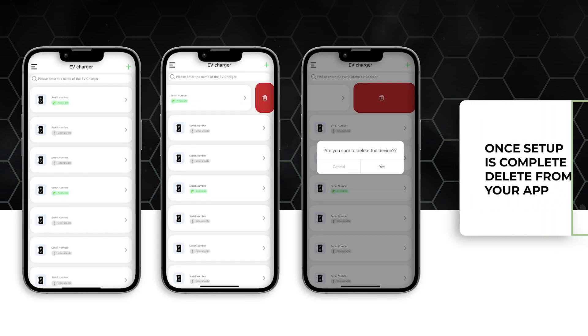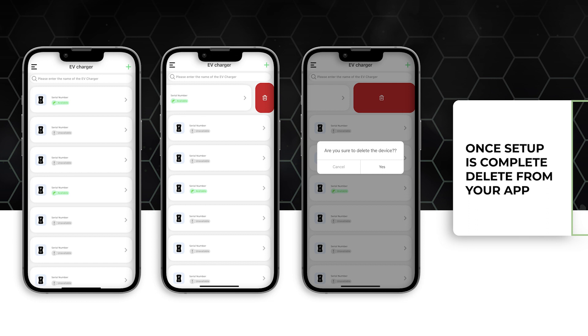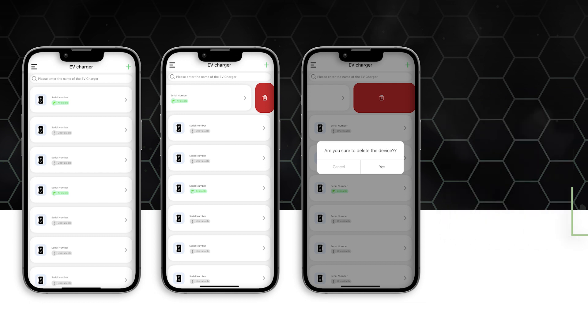Once you have finished adjusting the end user settings, make sure you delete the charger from your app by swiping the charger to the left. This will not delete any settings and will only delete the charger from the app. If you don't do this, the end user will not be able to charge on their account.